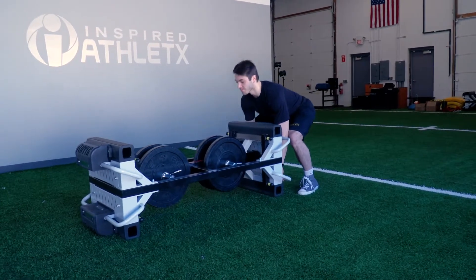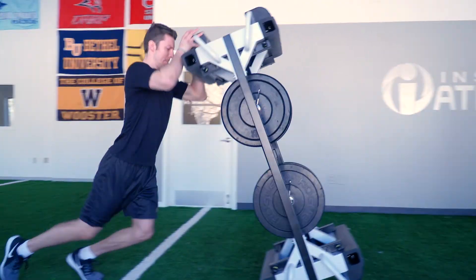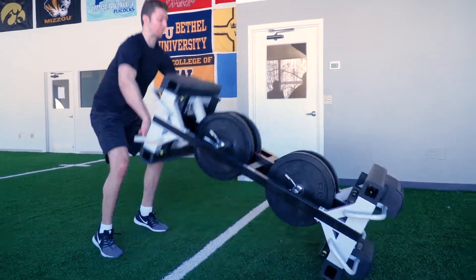To get this drill started, we're going to have two athletes. Athlete one is going to take an overhand grip position. With a powerful stance and one motion, we'll flip the finisher towards athlete number two. Athlete number two is going to return the finisher with the same hand grip, fully finishing towards athlete number one.